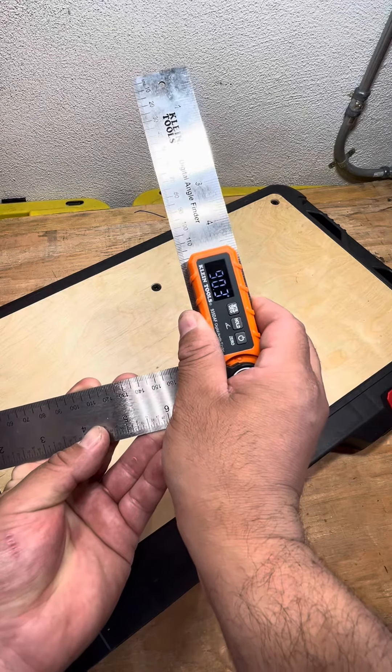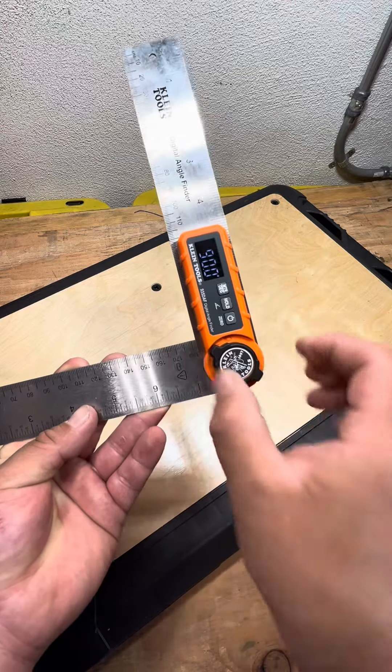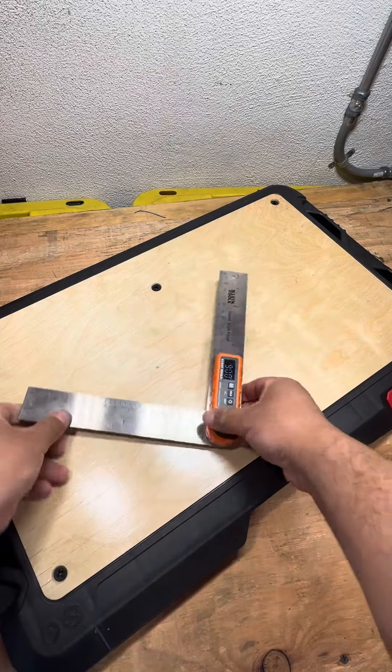And once you get there — 90 — right there. And then you just lock it in place and there you have your perfect 90.